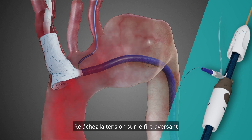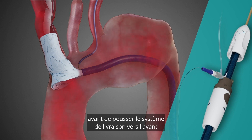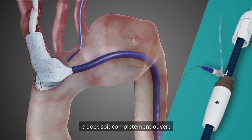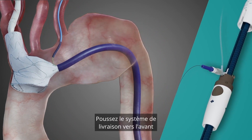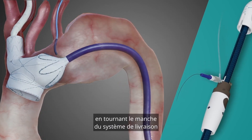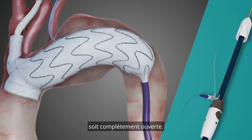Release traction on the through and through wire from the right arm before pushing the delivery system forward to position the dock z-stent against the outer wall of the ascending aorta. Continue to deploy until the dock is fully opened. Push the delivery system forwards a second time to align the dock position to face the ascending aorta. Finish to release the stent graft by rotating the delivery system handle until the distal end is fully opened.